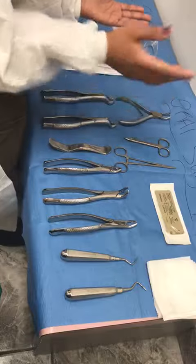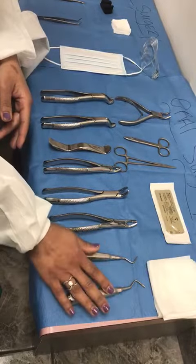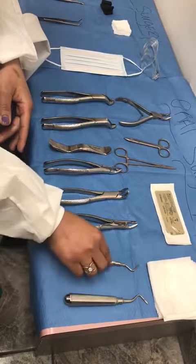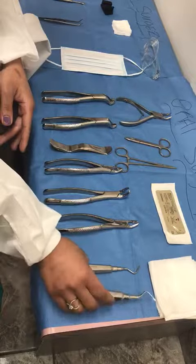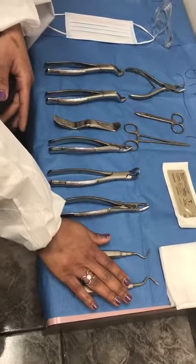This is a root tip pick. We have two root tip picks — one is for the right side and one is for the left. They go east and west, really — they're going east and west. These root tip picks are used to remove roots of the tooth.